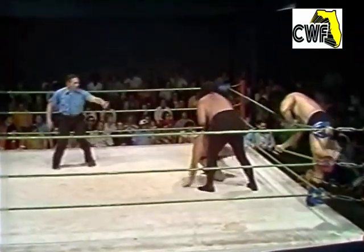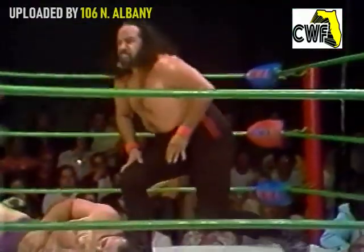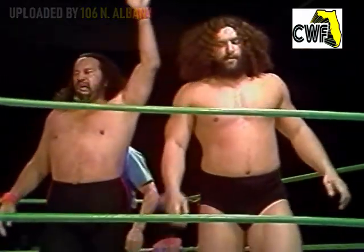Curtis makes the tag. Abe Jacobs stunned, brought up with a full body slam, and King Curtis crashes down across Abe Jacobs from the second row. Jerry Briscoe coming up, but a little bit too late, as the team of King Curtis and Frank Goodish have emerged victorious.